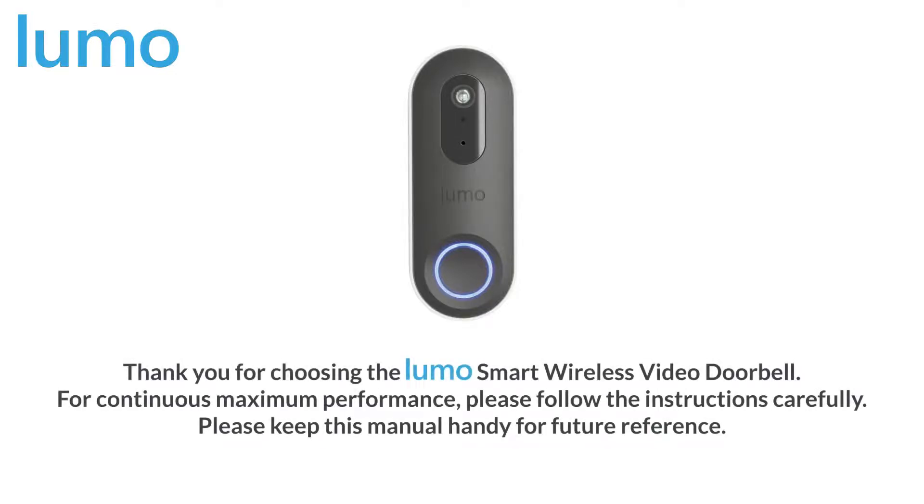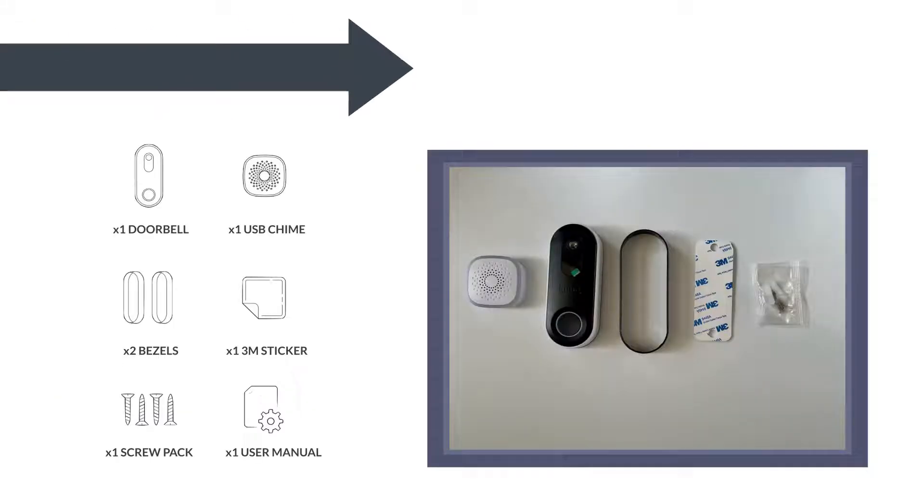Thank you for choosing the LUMO Smart Wireless Video Doorbell. For continuous maximum performance, please follow the instructions carefully. Please ensure that all materials are in the box.